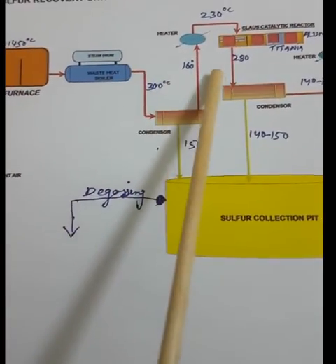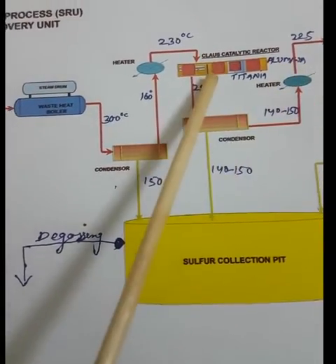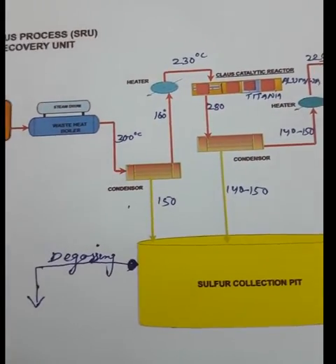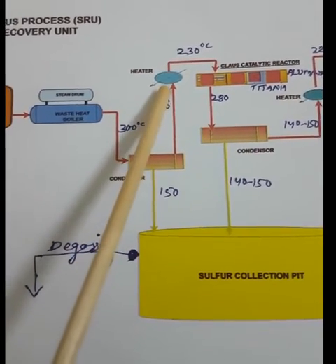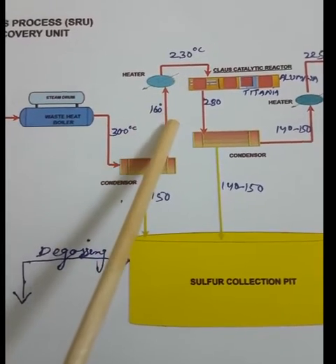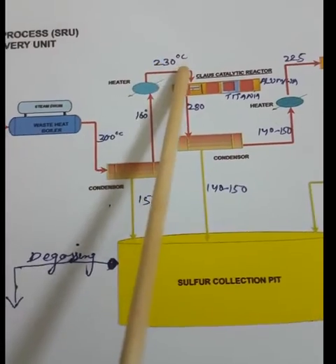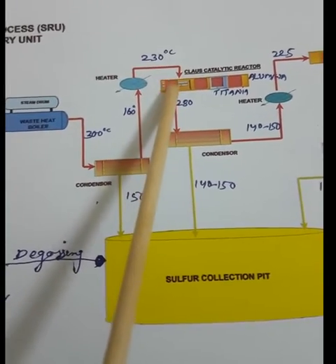In the Claus reactor, the catalyst is alumina and titania. If we send the gas at 160°C directly, there would be sulfur plugging of the catalyst bed. So we preheat the process gas to 230°C in the preheater, where steam flows in the tube side and process gas flows in the shell side — heating it from 162°C to 230°C.